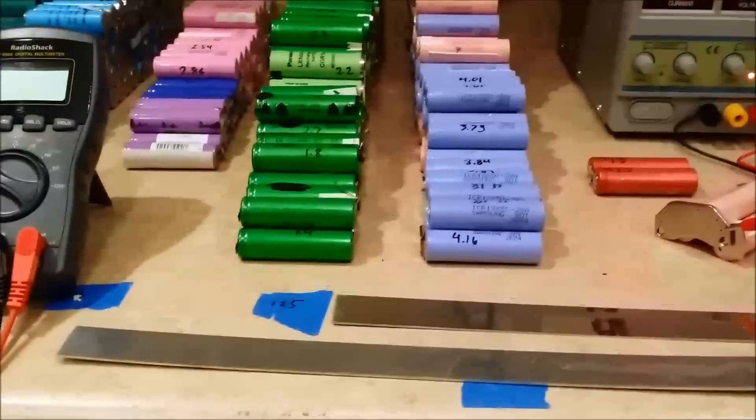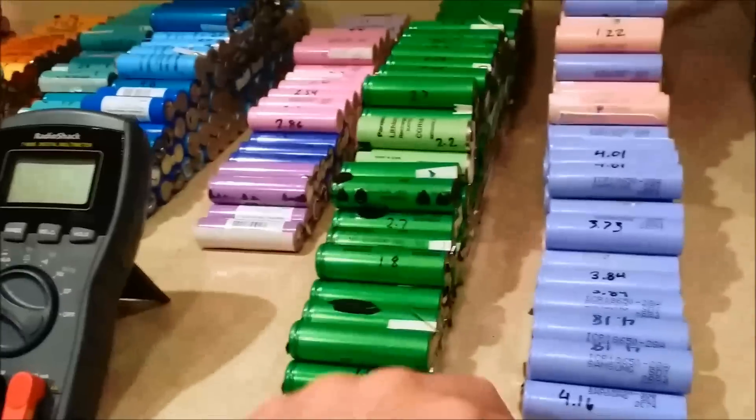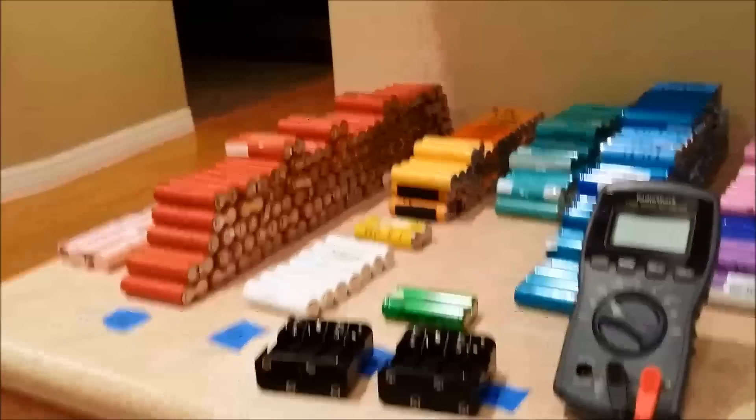That way they don't slip off and move over and short out. So when I do throw them on here, I'm gonna make sure that they're all the same voltage — that way they don't overheat and catch fire. But yeah, that's now officially started on the battery.